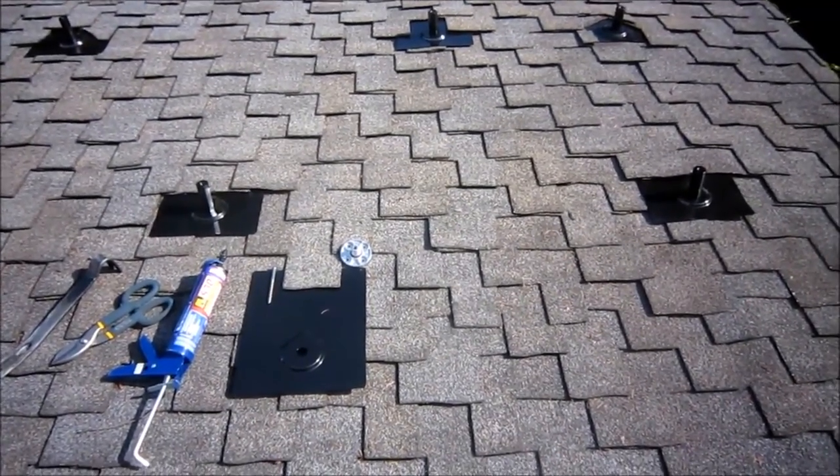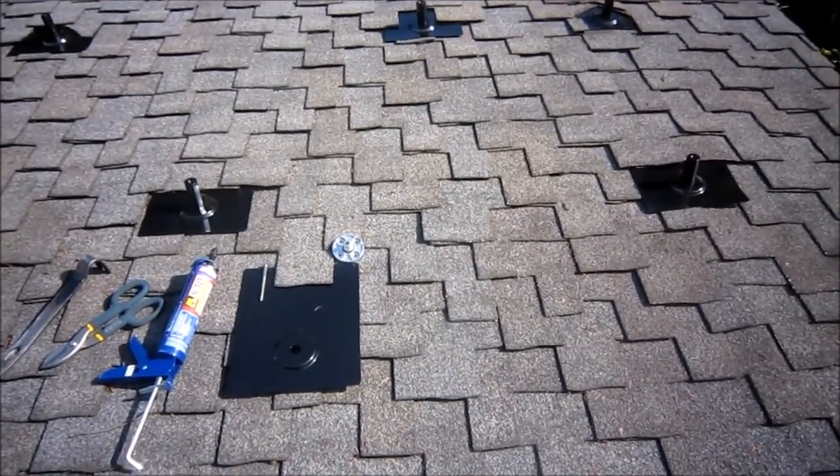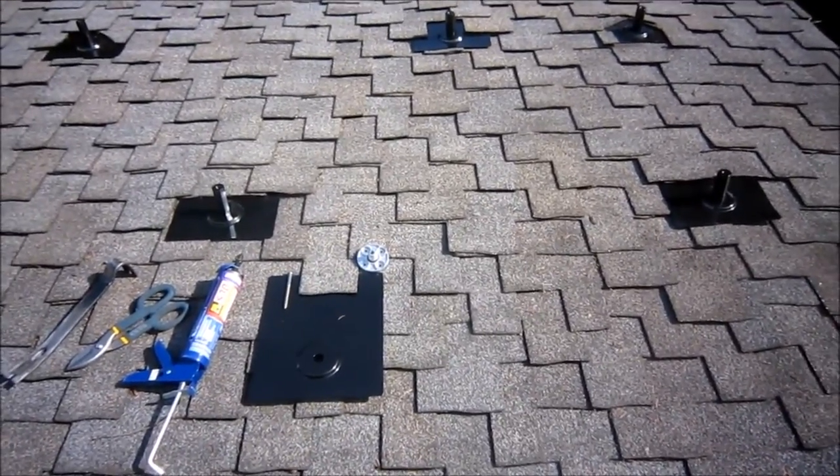We're installing a Sunmoto EZ roof mount kit. There's a flashing, there's a footing, as well as a lag bolt, and there's also a standoff.